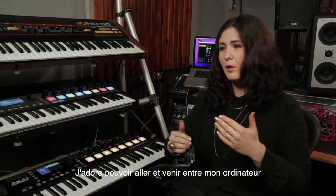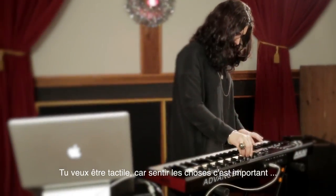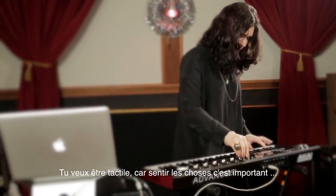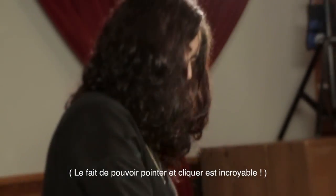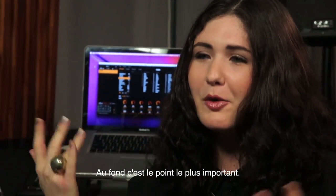I loved being able to go back and forth between my computer and the actual physical thing, because you want to be tactile — the feeling of things is really important. Being able to just point and click is awesome, but also being able to kind of feel things out — that's the whole point.